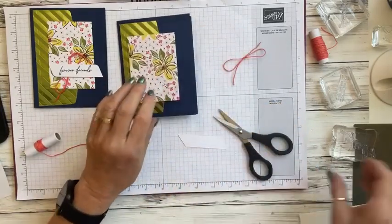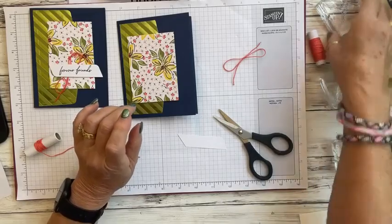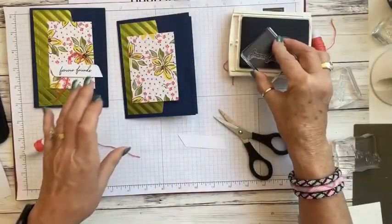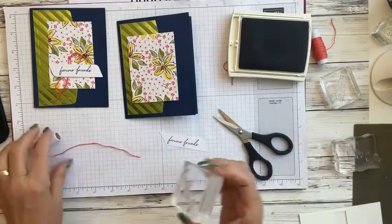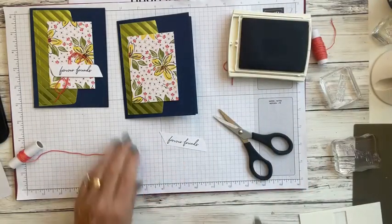Now we're going to take our banner and stamp our sentiment. This one we're going to stamp 'Forever Friends' — let me find that one. We'll use one of the banners supplied in our kit and stamp it right about there. I love this font! We're going to pop this up as well with a dimensional.